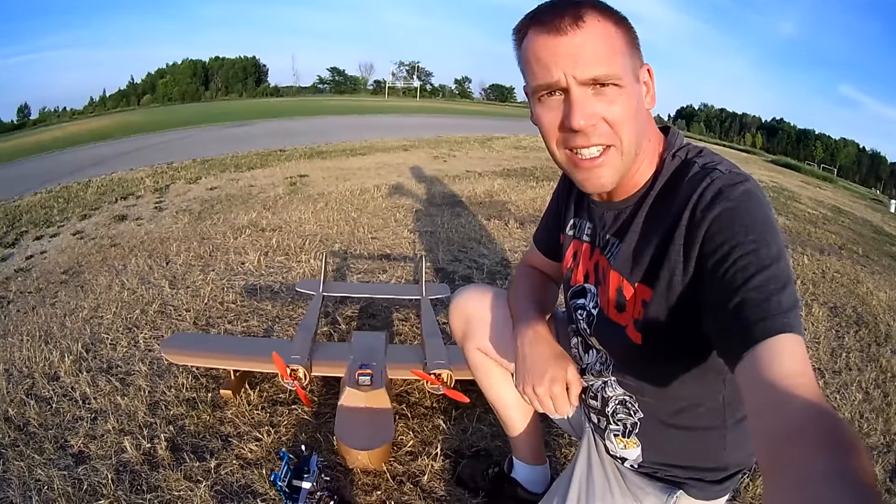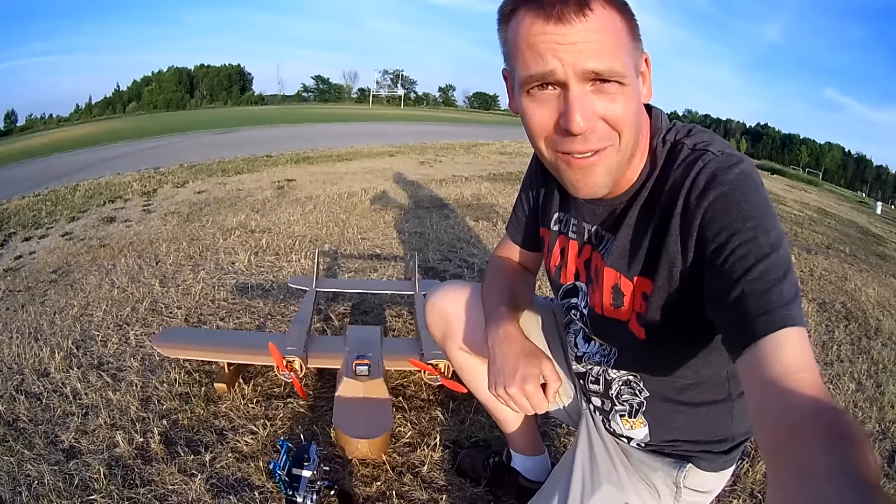Hey, it's Andre, and well, this is the Flight Test Sea Duck, and what a plane! What a plane to fly! It's a riot!